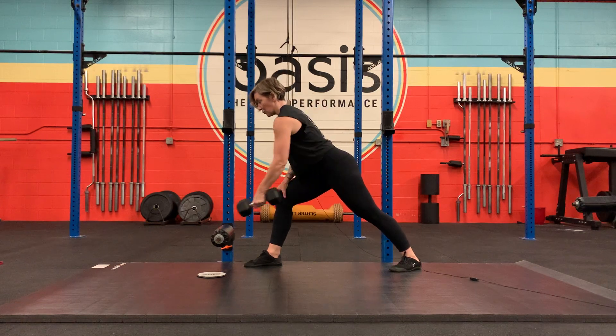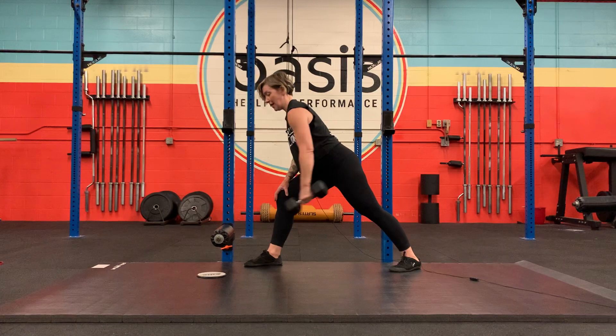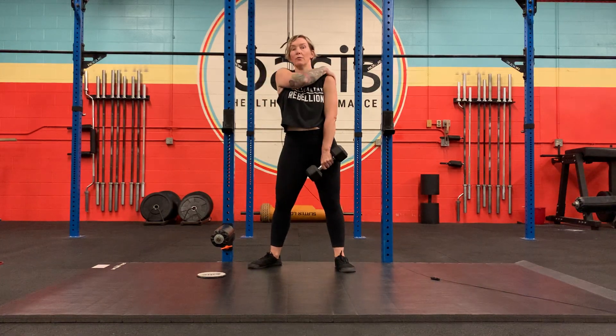I'm just trying to do kind of a controlled pendulum almost. I find it's a great way to target the rear of the shoulder.